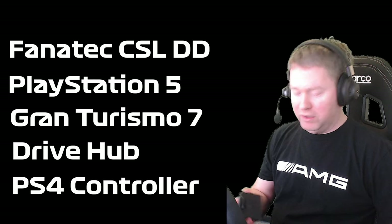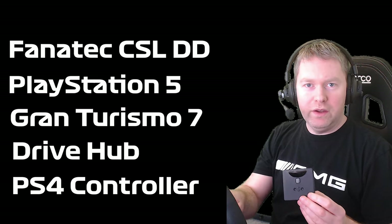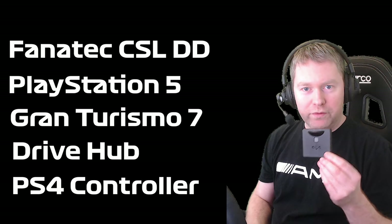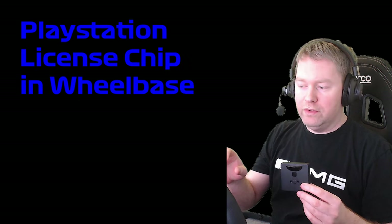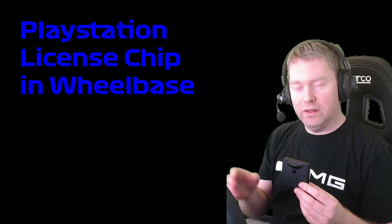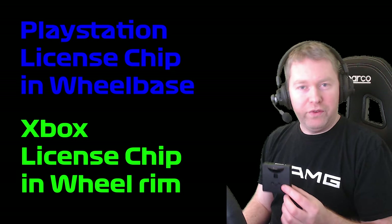I'll start off by explaining what this little device is for. If you've got a non-PlayStation compatible wheelbase like the CSL DD, this will allow you to emulate it being an official PS4 wheelbase by using the chip in the controller to make the console think it's a genuine wheel. On PlayStation, they've got licensed chips that need to be in the wheelbases in order for games to work with PlayStation 4. For Xbox, the licensed chip is generally in the wheel rim itself. So to play games on PlayStation 4 you'll need an official PS4 wheelbase.